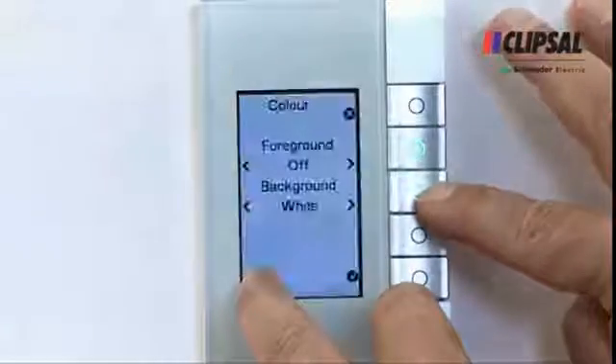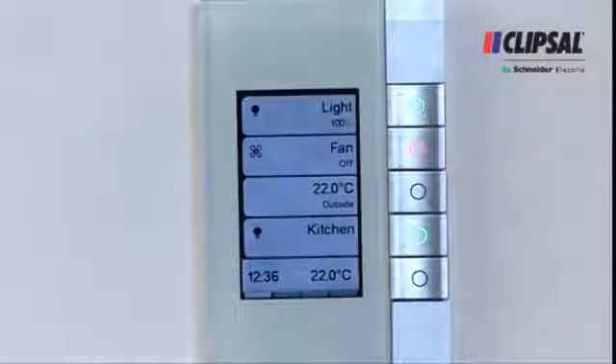Measurement information such as temperature can also be displayed on the EDLT, whether that's in the area you're actually in or even the outside temperature.